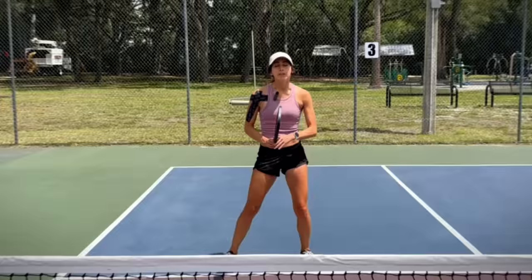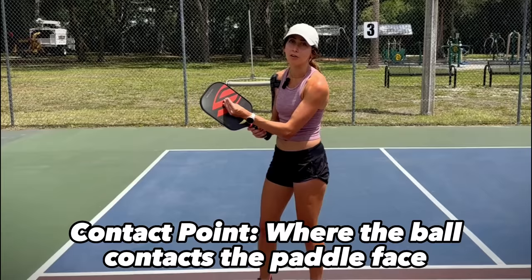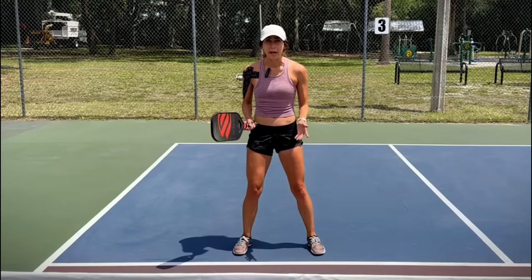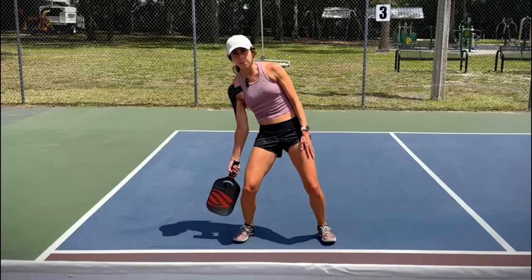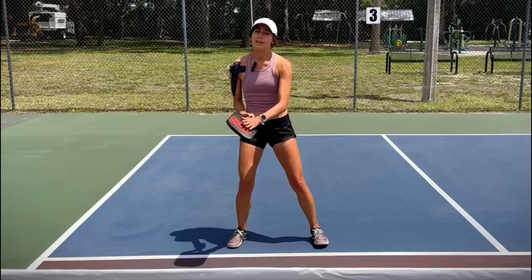The first thing I want to talk through is contact point — that's really just when the paddle hits the ball. One of the biggest mistakes I see from lower level players is they'll let the contact point be at their side or behind their body. The danger with that is oftentimes if you're hitting a ball at the side or behind your body, the only direction that your paddle has to go is up. And if you hit the ball straight up, you're hitting a pop-up.